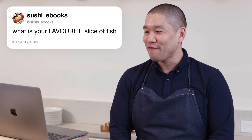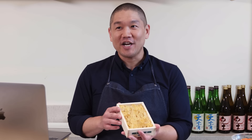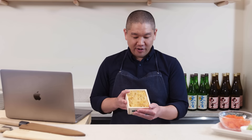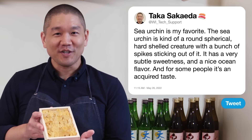Sushi ebooks asks: what is your favorite slice of fish — your favorite piece of sushi? My favorite is sea urchin. This is actually the gonads of a sea urchin — a round, spherical, hard-shelled creature with spikes. It has a very subtle sweetness and a nice ocean flavor, though for some people it's an acquired taste.